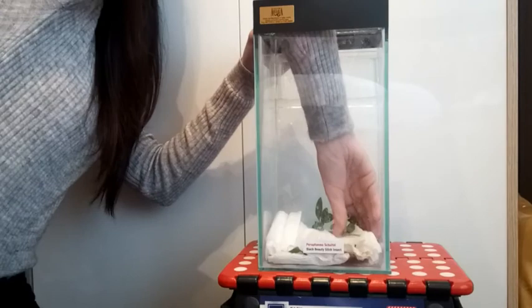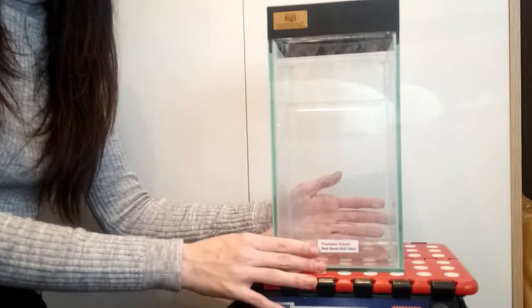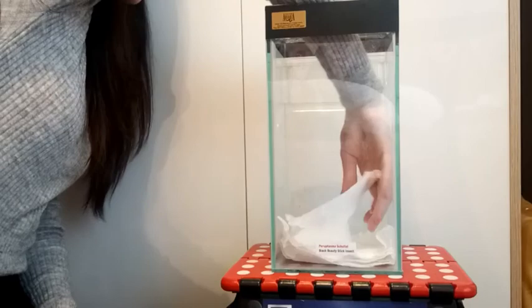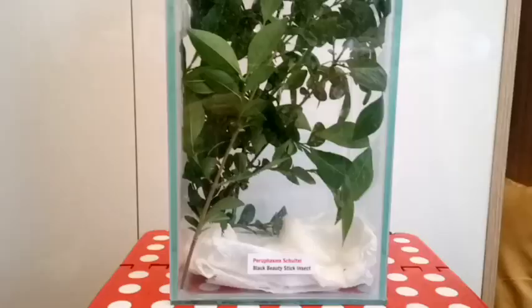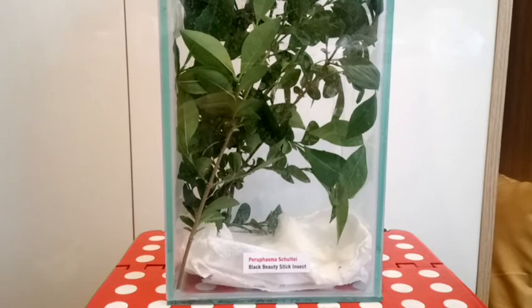Now the enclosure is empty. I'm going to add some new clean kitchen roll. And now I will add the new leaves. My black beauty stick insect enclosure is now done.